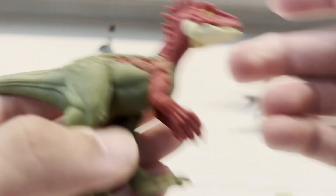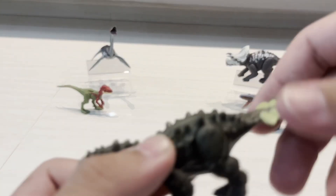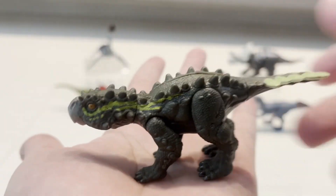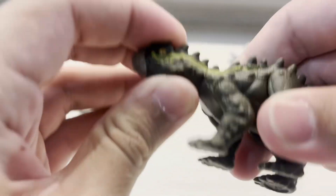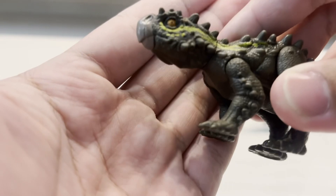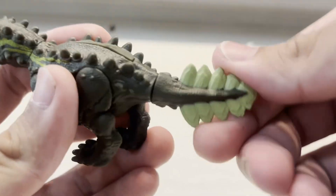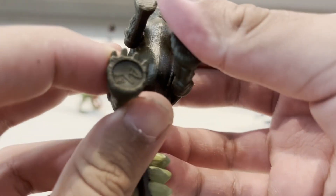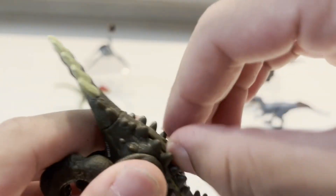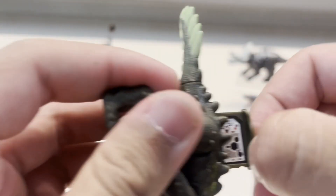Now moving on to the Stegurus. This guy's pretty cute and tiny — very detailed figure. Let's take a look at the eyes. There's no articulation for the head — you can't turn it and the mouth does not open. I like the tail a lot on this one, it looks pretty cool, like a leaf shape. There's the Jurassic logo, and here is the DNA code you guys can scan.